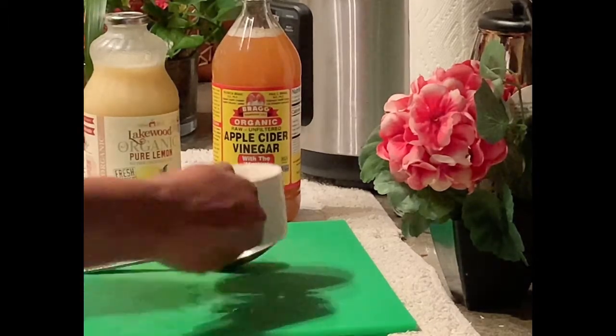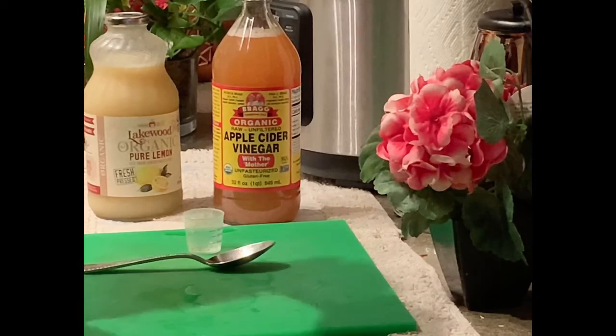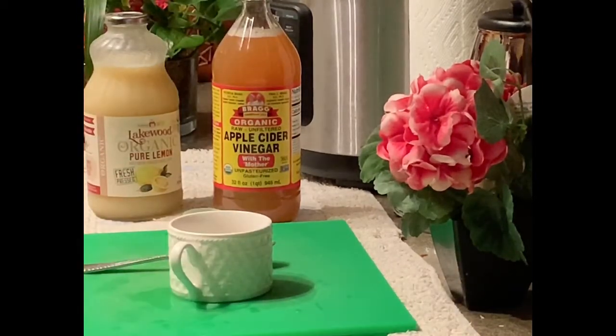The other thing that you can do, if it doesn't taste good enough for you, you can add some honey to it. But I take it just like this. It depends on how sweet you like your drink, so give it a try.